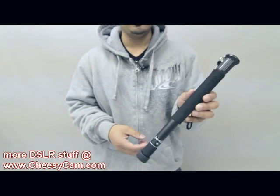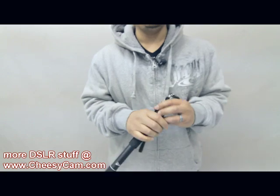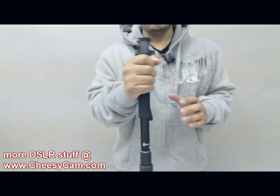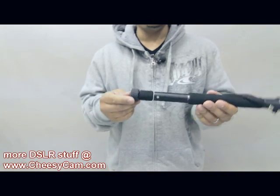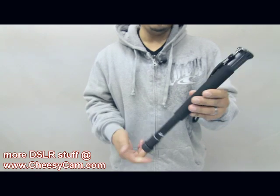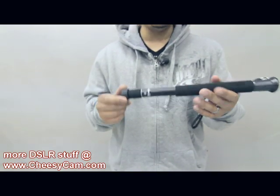But if you were at NAB, this is what I personally was using with my DSLR and 24-70. I had the camera here with a Rode mic. So I used it kind of as a handle, and then when I wanted to, I would use it as a monopod. It held up the weight fine, and it survived the trip.